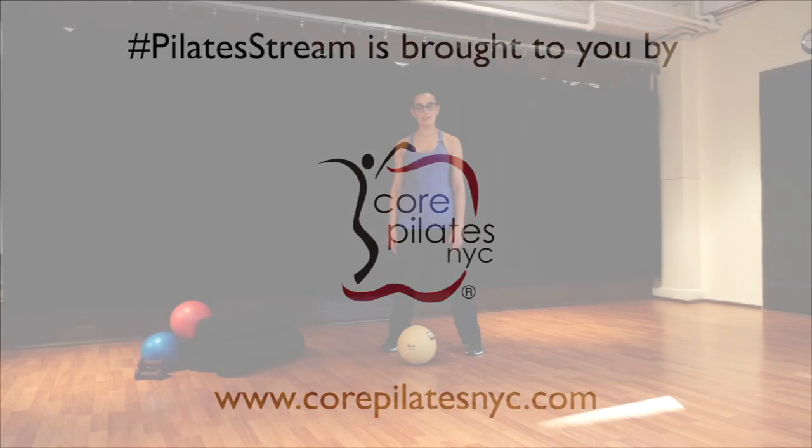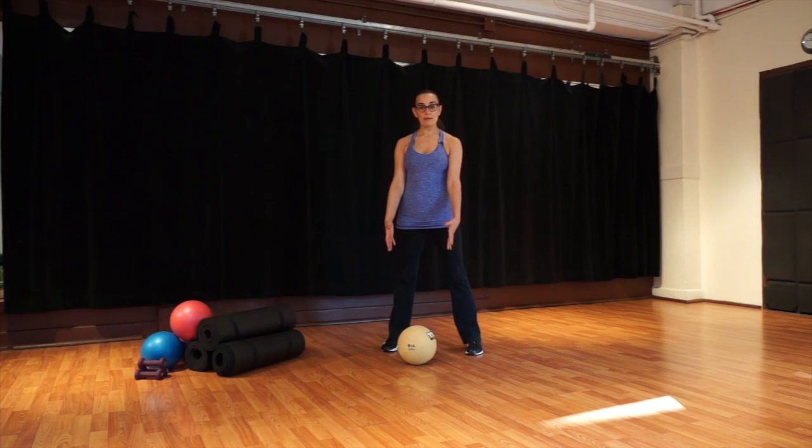Welcome to our weighted ball workout. Grab your ball — it should be about six pounds. If you don't have a weighted ball, you can use a basketball, which is the same size as our six-pound ball but without as much weight. You could also use a five-pound or an eight-pound hand weight, but when we get to the exercises where you toss the ball, you won't toss your weights — just keep them in your hands. I'll let you know when to throw and when not to throw.